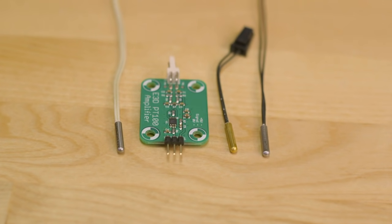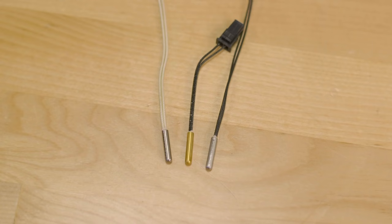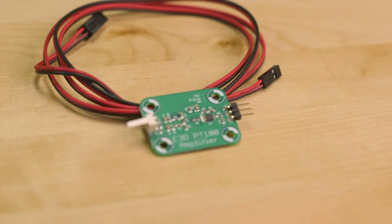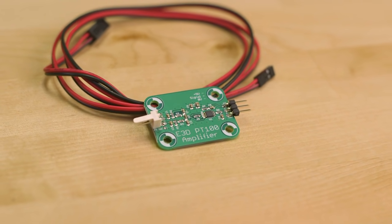With your new hotend, you will likely need to upgrade your temperature sensor as well if you choose to print at higher temperatures. A standard thermistor — both glass bead and cartridge — will function just fine up to 300 degrees Celsius, but push it further and you run the risk of inaccurate temperature readings. The Slice Engineering thermistor and E3D PT100 sensor are both suited for higher temperatures while still being reliable for low temperature filaments like PLA.